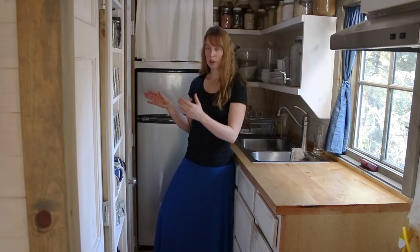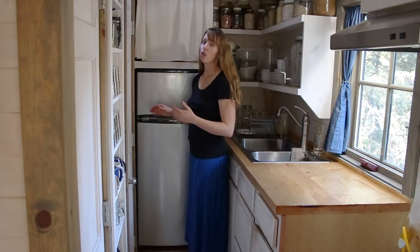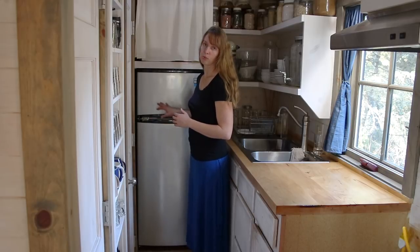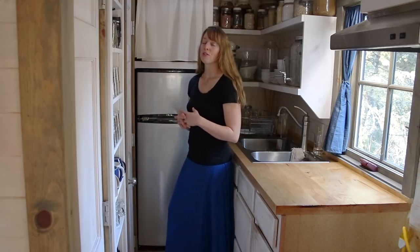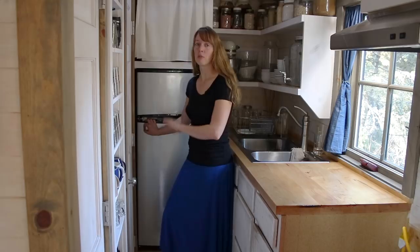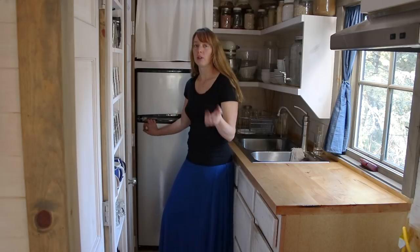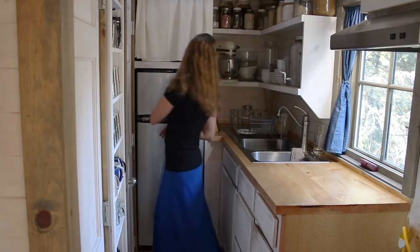And because they're really well insulated, the walls and everything tend to be pretty thick, so you get a lot less usable space inside. And they're pretty expensive. So for several reasons, I decided to go with an electric fridge. I was going to have a solar setup anyway, so I wanted one that was low power use but would work off of electricity.